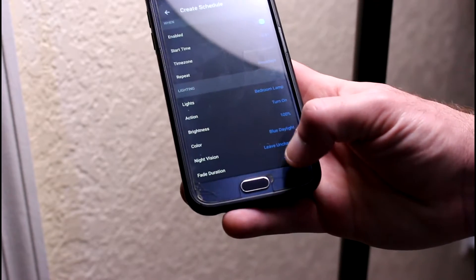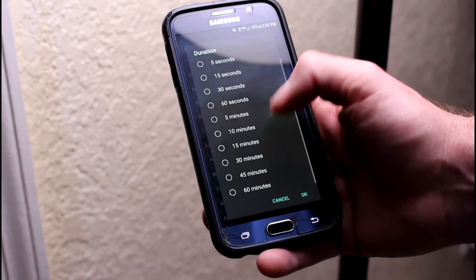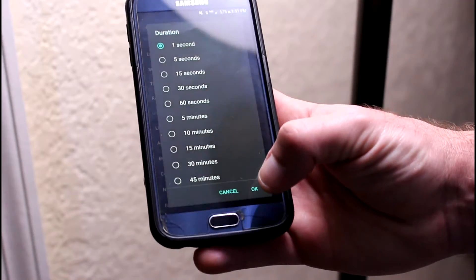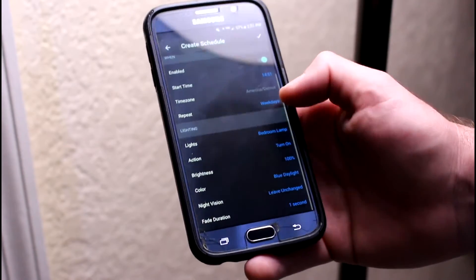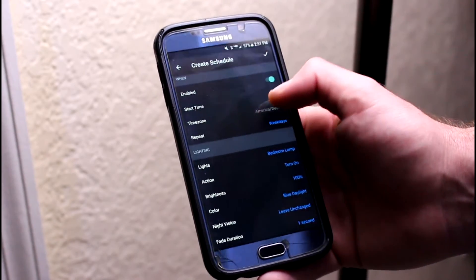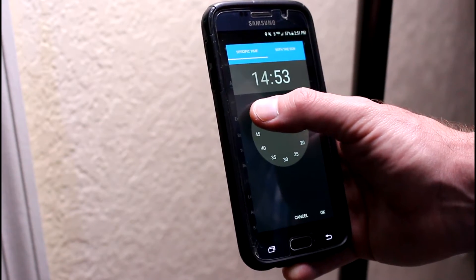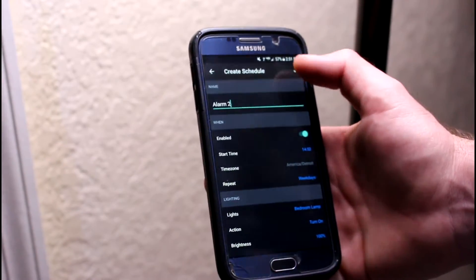And that's all we really need to do for this. Fade duration — that's important. I have it pop right on in one second so that it wakes me up right away. You can have a slow fade for up to 60 minutes, but for me I want it to pop on, almost surprise me, and then I'll be up and ready to go. So check everything: weekdays, bedroom lamp, turn on 100%, blue daylight, in one second. It's set for 2:51, so I'll just go ahead and reset this for 2:52 and we'll wait for the clock to catch up with us, and hit OK.